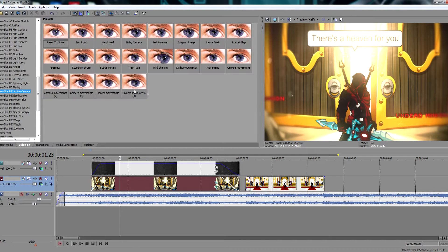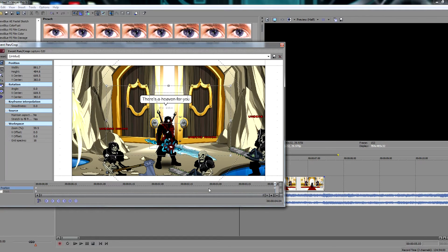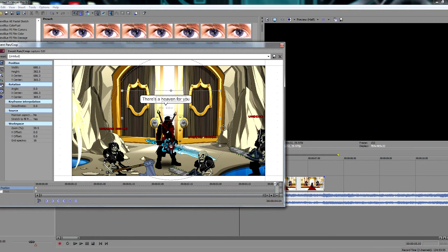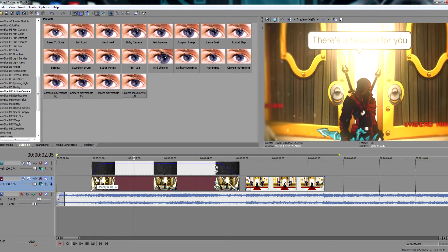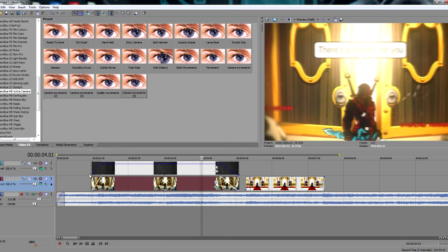Let's see what else we can add. Maybe a camera shake, like movements. Some people get lazy if you don't even bother centering it. I guarantee you, I'm not the only one that does this. There's a heaven for you. Oh, it's like magic. Bullet looks.